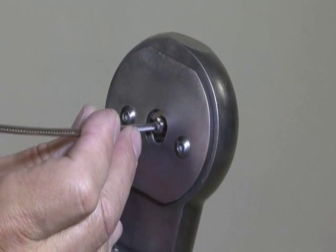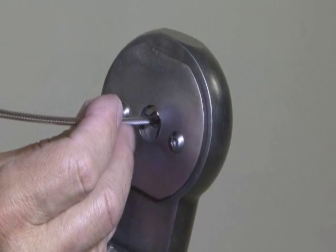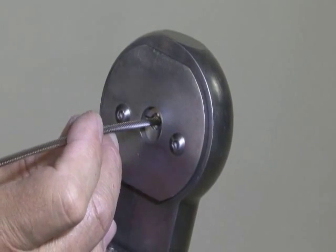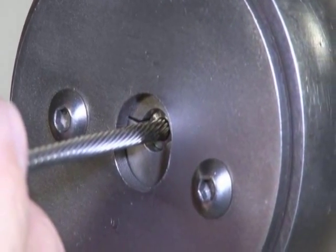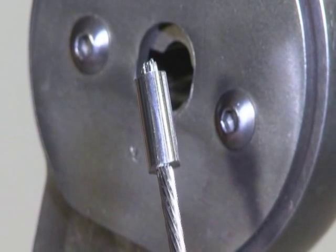Press the foot pedal to open the dies. Turn the ferrule another 45 degrees and press the foot pedal to close the dies — this time let the dies close all the way. Press the foot pedal to open the dies and repeat the process several times, each time rotating the ferrule another 45 degrees, until the ferrule is completely smooth all the way around.